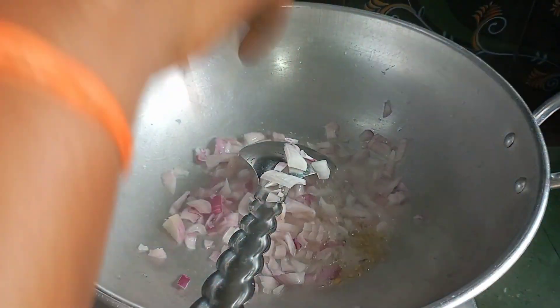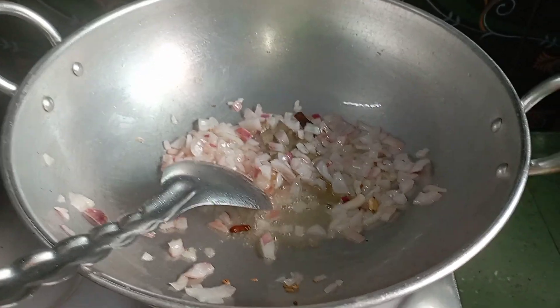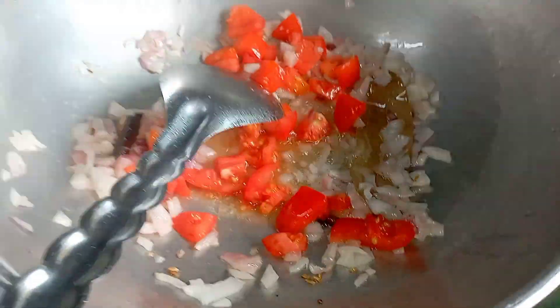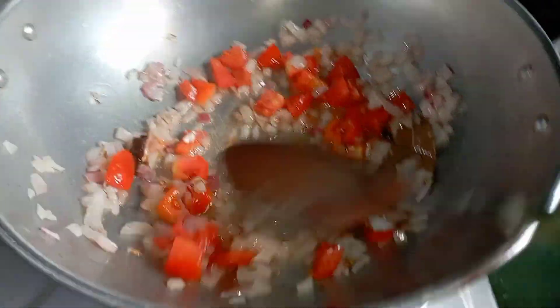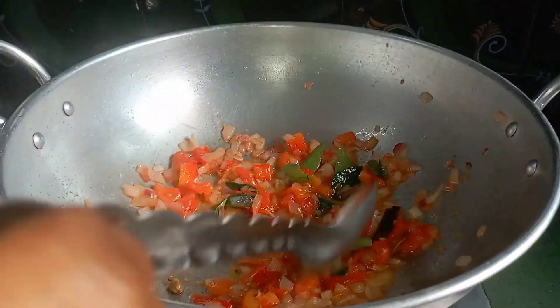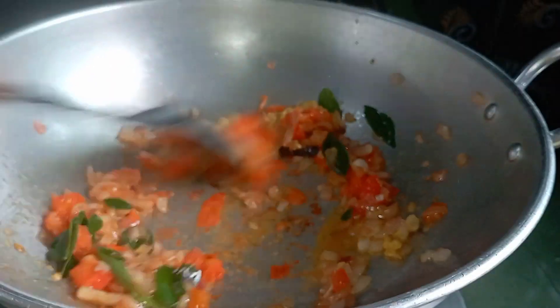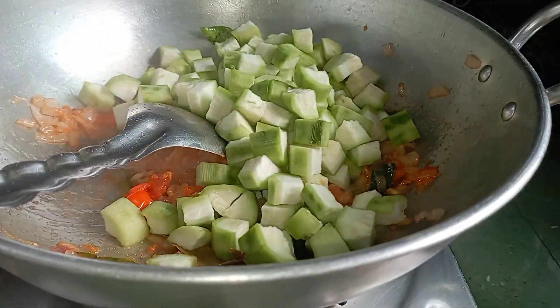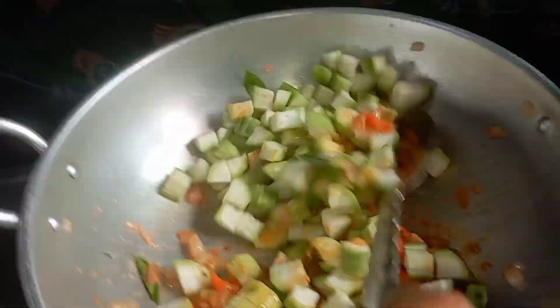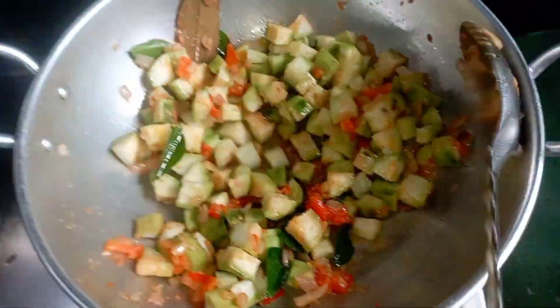It has a red color. Put a brown color. Now we have to cut and wash the pieces and cut the pieces.